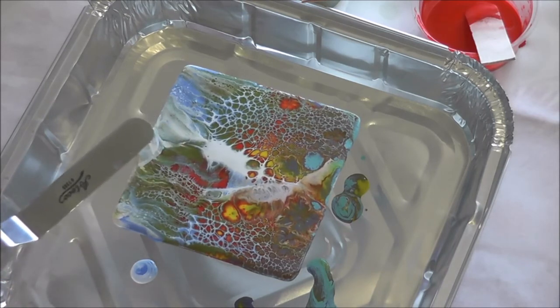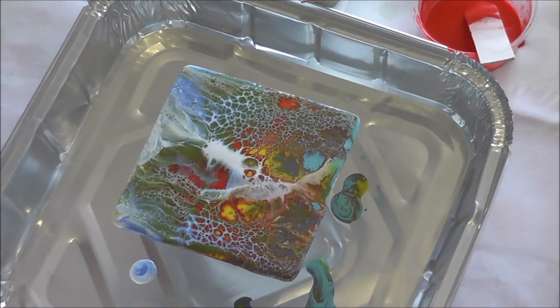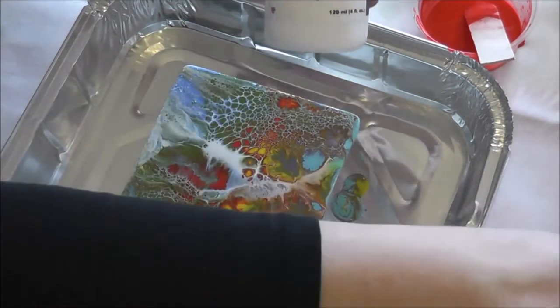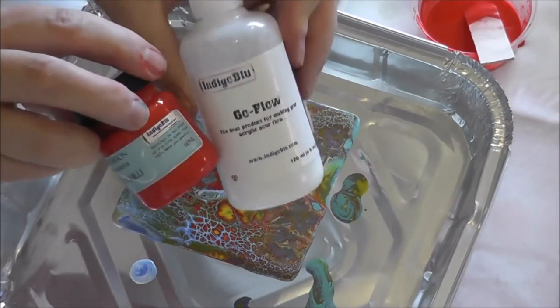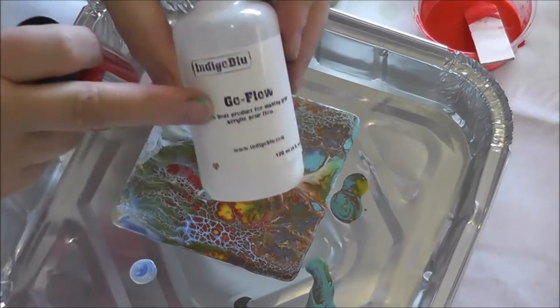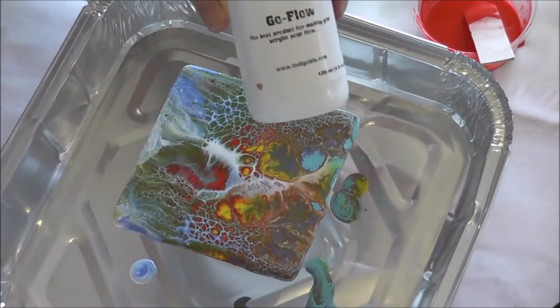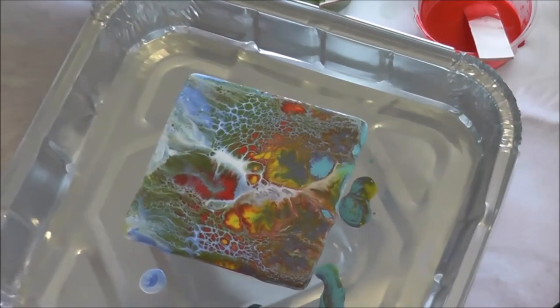I like a little bit of white in the middle — just pull it down here to see what happens. There we go, and it's as easy as that! Kay has done all the hard work putting the solution together in the GoFlow. It's designed to work with the Indigo Blue paints — I'm not sure how it would work with other paints, that's for you to try if you have a stash at home. The kit has been produced to work with Indigo Blue paints, and then you have the cellulite which makes all those lovely cells. I'll bring this up to the camera — there are lots of beautiful cells there.